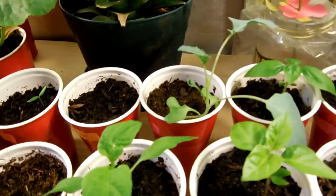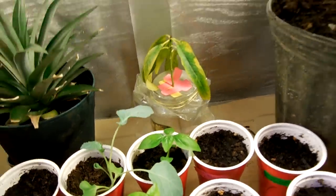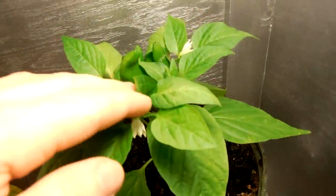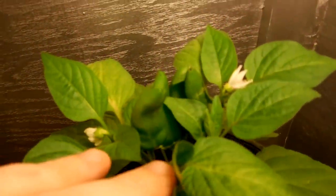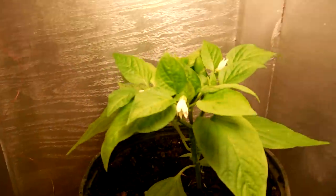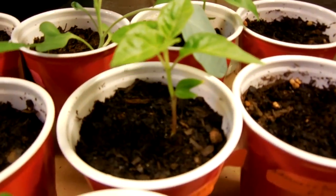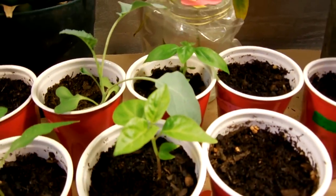The broccoli is doing okay, the basil as well. The Fresno pepper has like five peppers on it already — I pollinated them indoors. I guess three or four more flowers. So far so good. My moruga is really starting to take off.